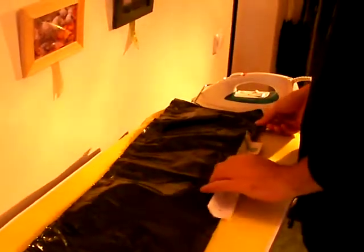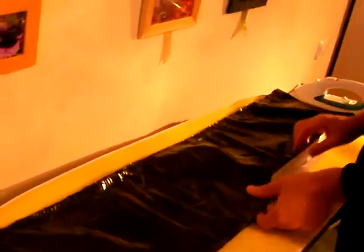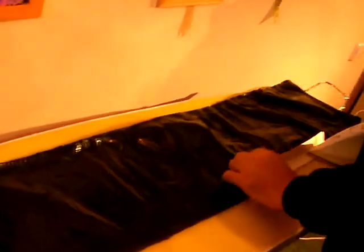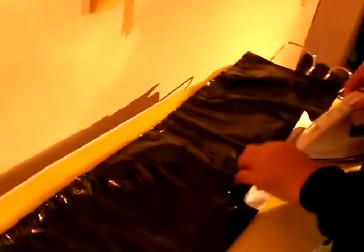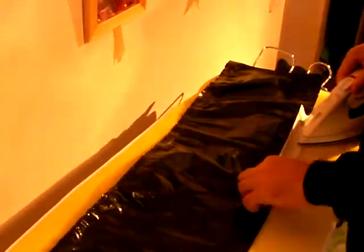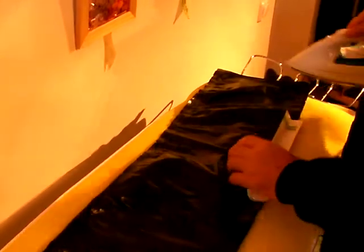A quick demonstration of making plastic bag tubes. You're going to ask why, and I'll explain it in a moment. I've taken a plain black plastic bag — you can pick one up anywhere in the United States without too much trouble, probably in most places in the world.